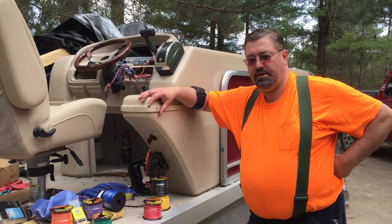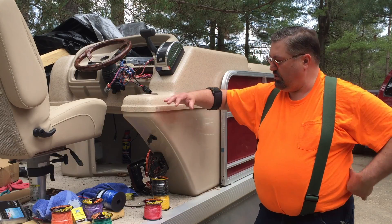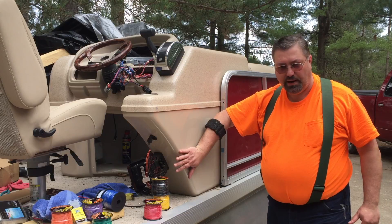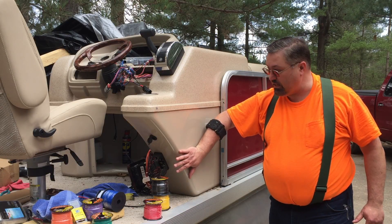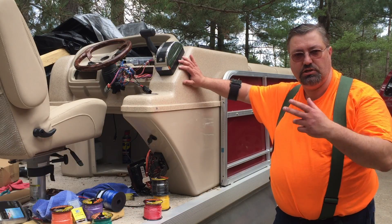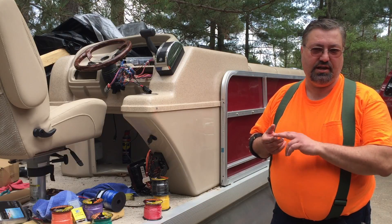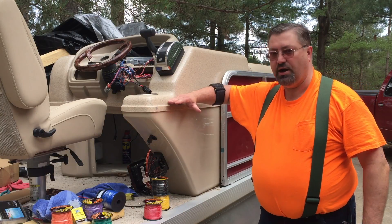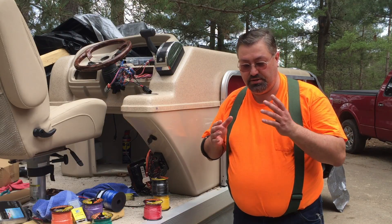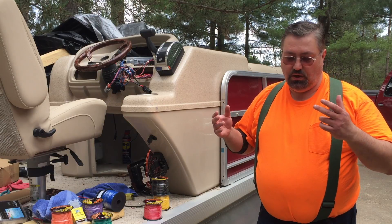Hey YouTube, Eric here. Today I'm going to get into replacing the damaged parts of the wiring harness. The water came up to about this level, and thankfully the fuse panel is below this and it's fine. However, when the marina flipped on the power to see if the engine would run, they did electrolysis damage on the positive sides of the circuit from here on up, so that fried out all my gauges — or started to fry them out.